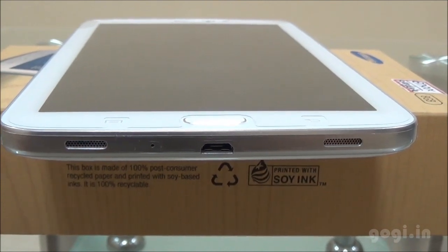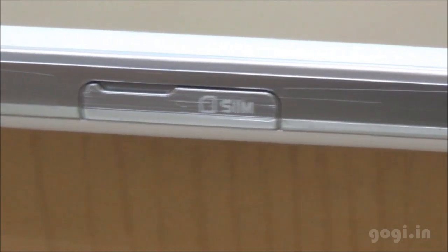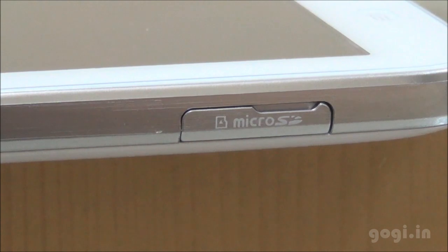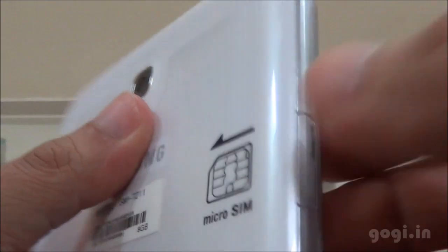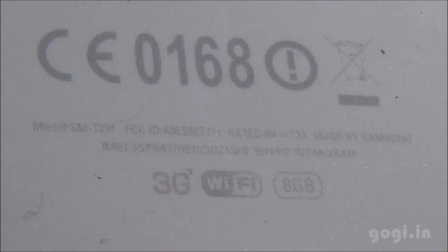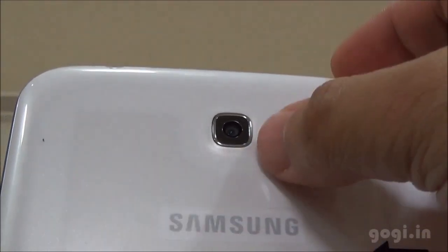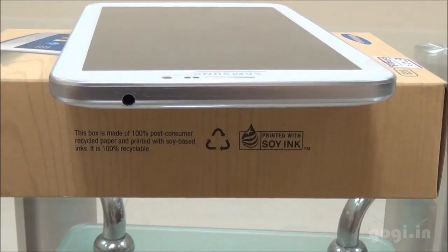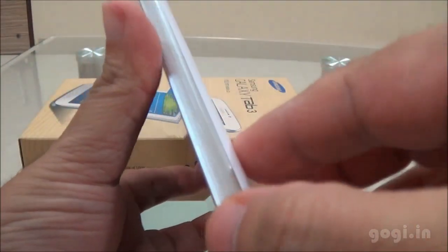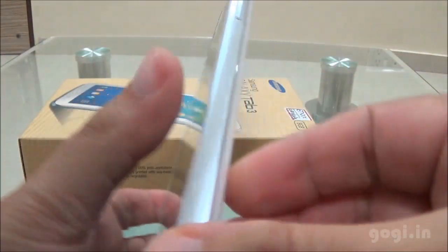On the left side there is the SIM slot and the micro SD card slot. From the back view you can see that it's a micro SIM slot, and this is the micro SD card slot. There are some logos on the rear with 8 GB mentioned. This is the 3 MP fixed focus camera. On the top there is the 3.5 mm audio jack.